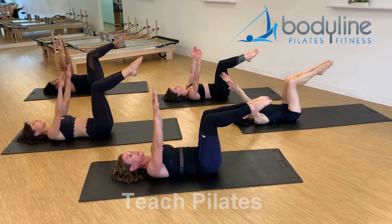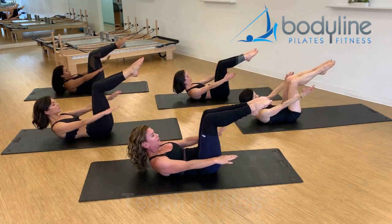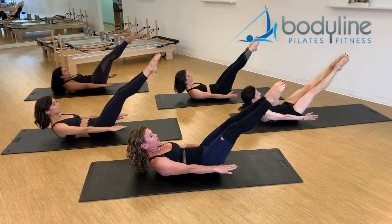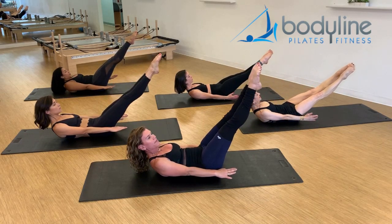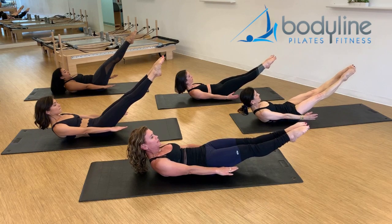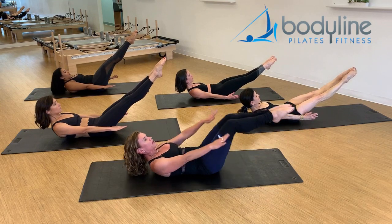Inhale here, exhale and lift up, stay here. This time squeeze the legs out — see where you can take those legs. They might be high, they might be quite low. The pelvis hasn't moved at all, and lower back down.